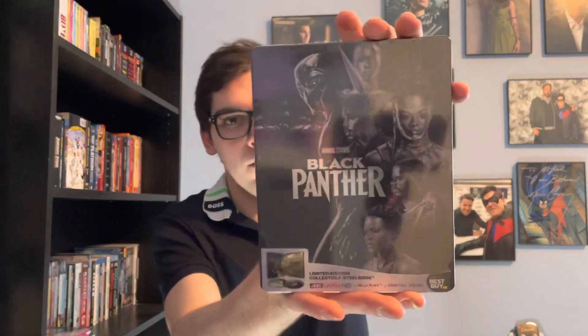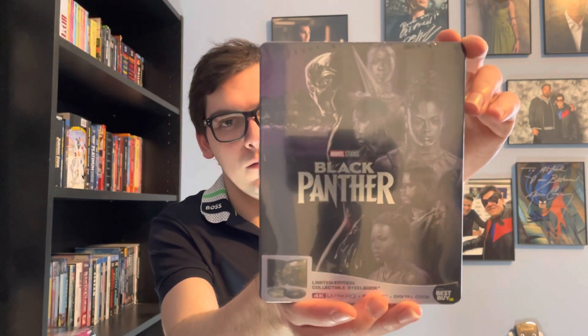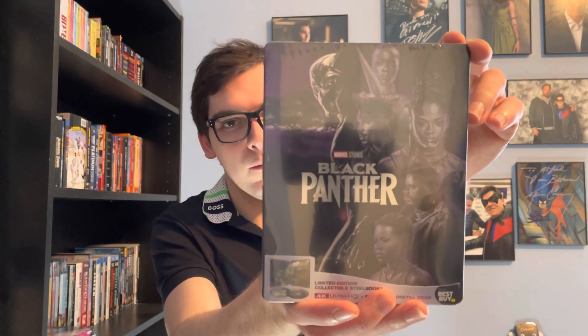Hey, what's up guys, it's Movie Horror. You're back for Blu-ray and 4K Thursday. In today's unboxing will be a new steelbook edition for the first MCU film — not Wakanda Forever — that is for Marvel Studios Black Panther, the first one with the late Chadwick Boseman.